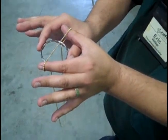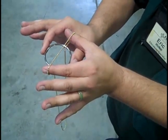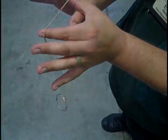So I'll count to three and you'll see this motion. One, two, three.